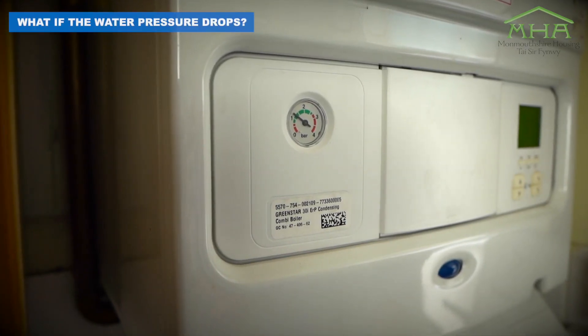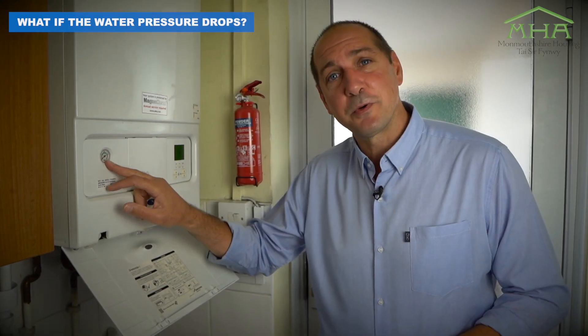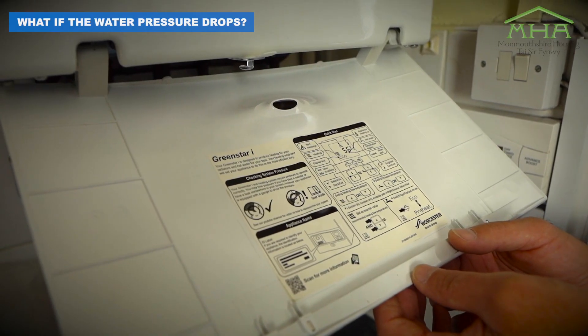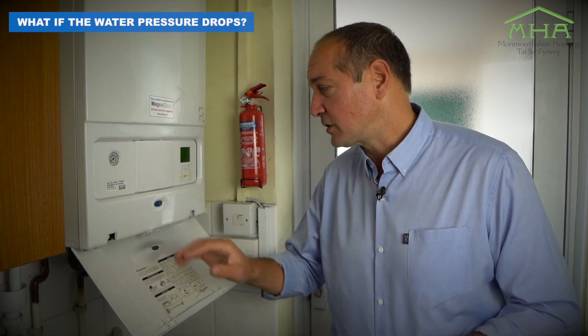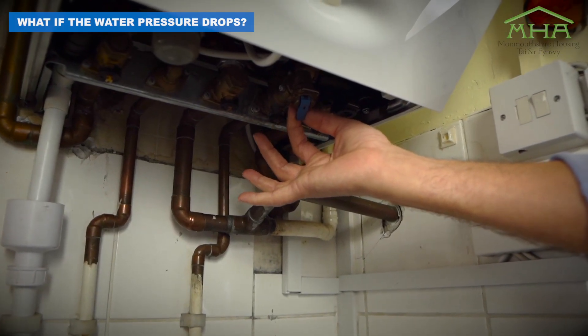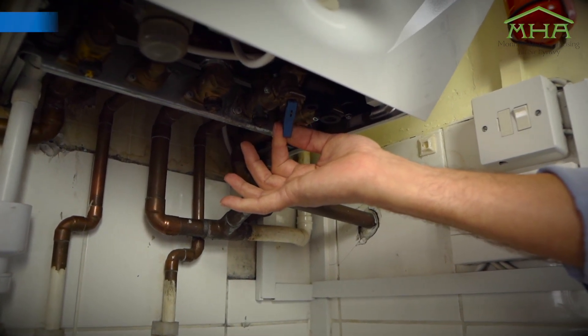Also on this boiler, you'll notice the pressure gauge. Sometimes this pressure gauge can drop. There's something we can do about that — we can look at our user handbook. Sometimes on the fascia it'll tell you how to re-pressurize your boiler. But on this particular model, there's a little lever underneath, and I can pull down on this little lever, which will allow more water to enter the system.